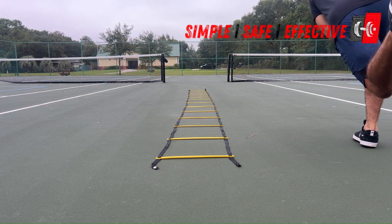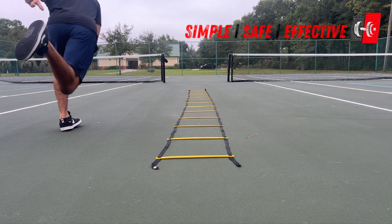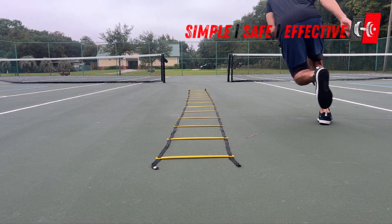What's up everybody? It's Adam Oliver here from Decentralized Strength and Conditioning. Let's talk about the one-two stick ladder drill.